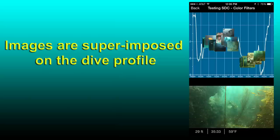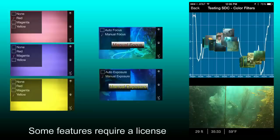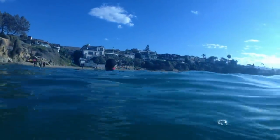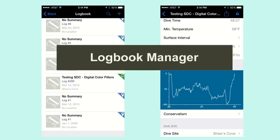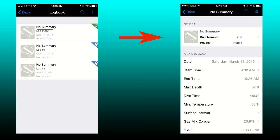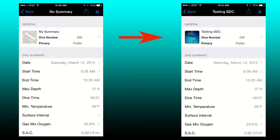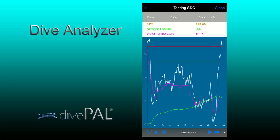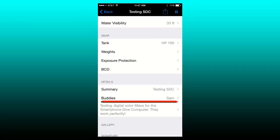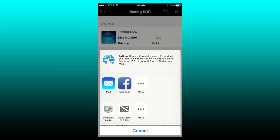Images taken during a dive are time and depth stamped, so you can review them along your dive profile. Please note that some features might require purchase of a license. Once you're back at the surface, you can review the log of the dive you just completed — go to the logbook, select the specific log you want to edit, give it a name, check the dive profile, add a dive site, gear information, and buddy, and share your dive memories with your friends.